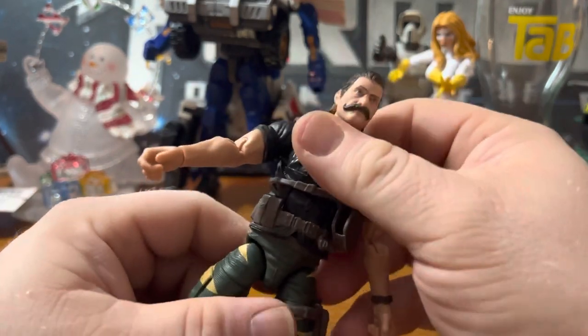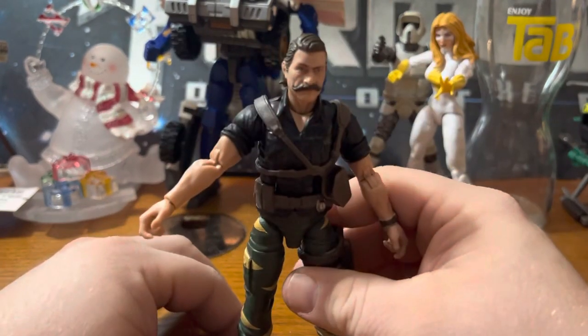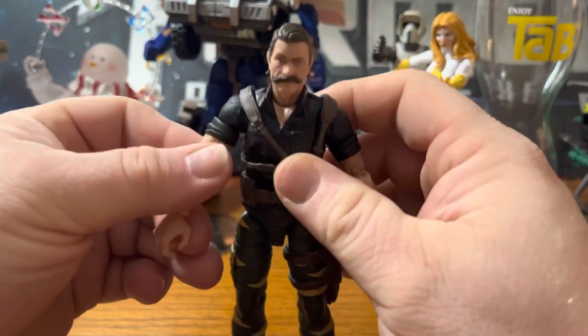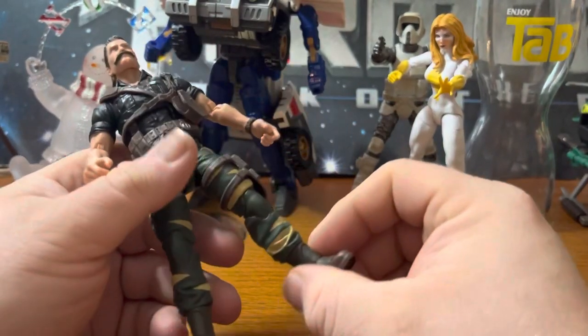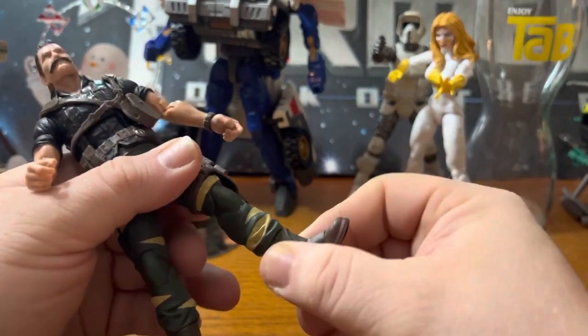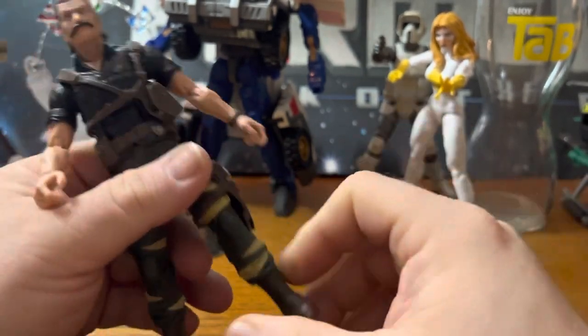I'm not going to force it. I don't like doing that. I don't even like boiling my figures or making them soft just so they can bend. If they can't do it naturally, I'm not messing with them. That's just my personal opinion. There's a boot cut, and the feet go all over the place.